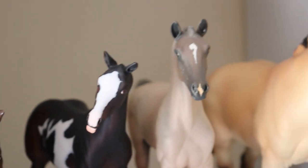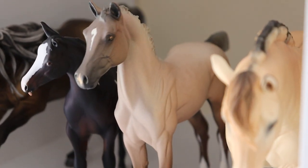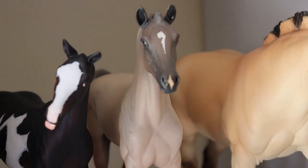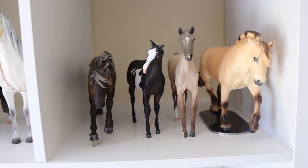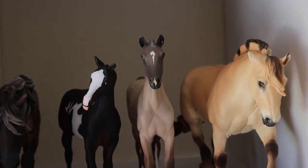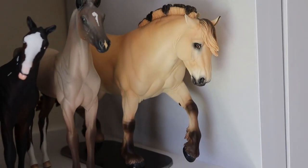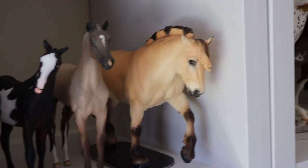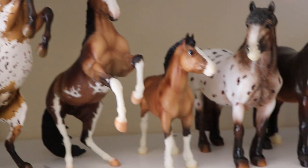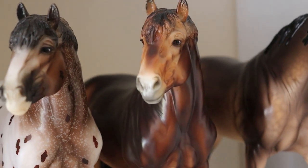We've got a paint and a palomino — although some people might argue she's a dun, she doesn't have a dorsal stripe so I've always said she's a palomino. I should probably mention I'm not an expert when it comes to horse colors, I'm still learning, so don't quote me on anything. This girl is a bay dun so she goes into other dilute. Moving on: an appaloosa, a paint, a bay, another appaloosa, a bay.